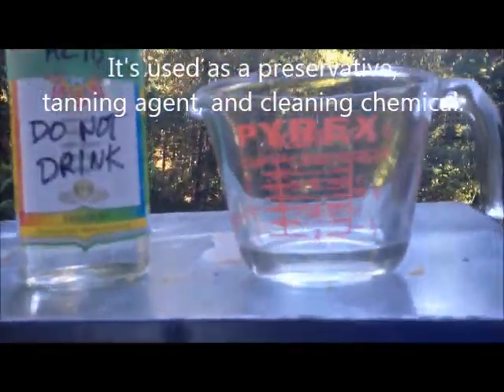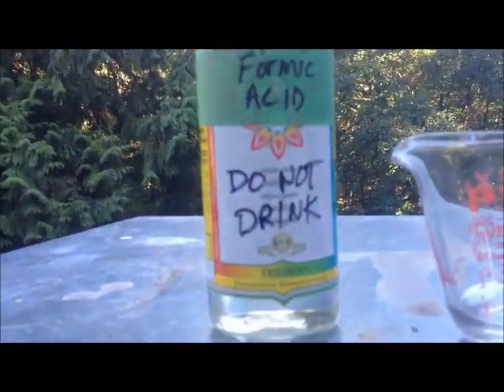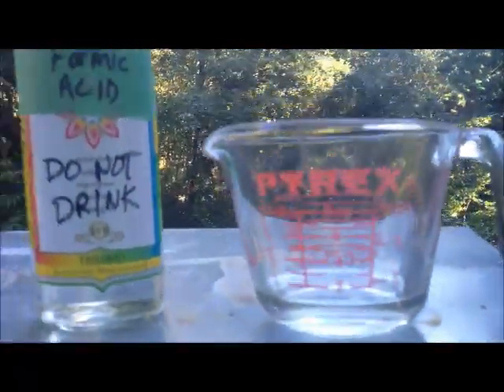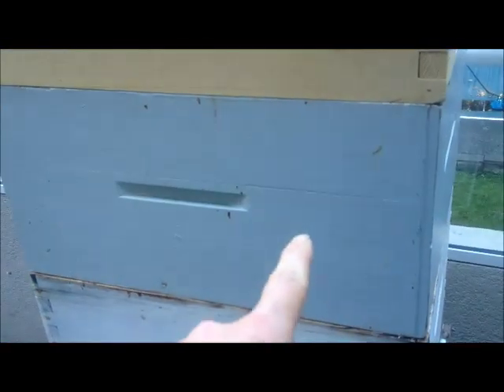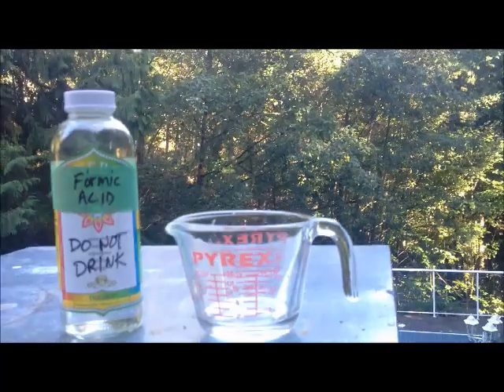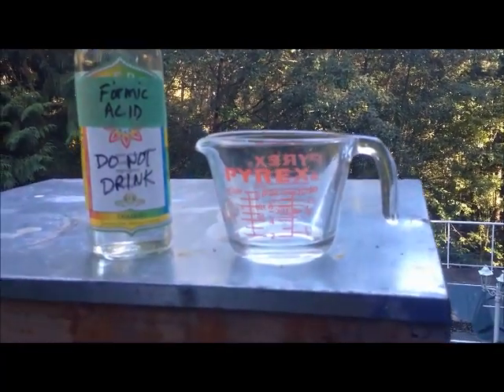I've got some water in there, and then I'll mix the formic acid in, two to one. You're supposed to use 30 mLs per box, and I have two boxes. 30 mLs is exactly two tablespoons, so I've got exactly two and a half to three tablespoons of water in there.